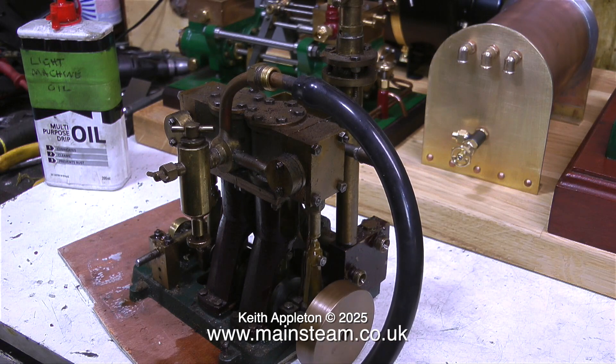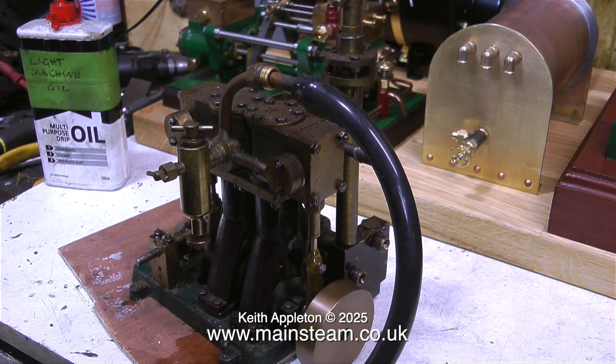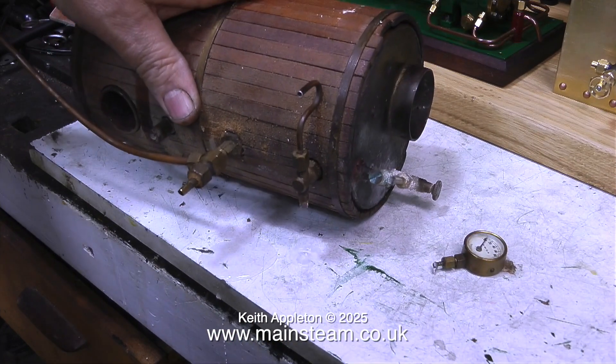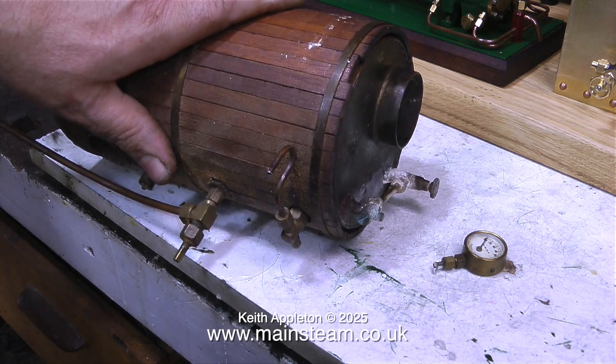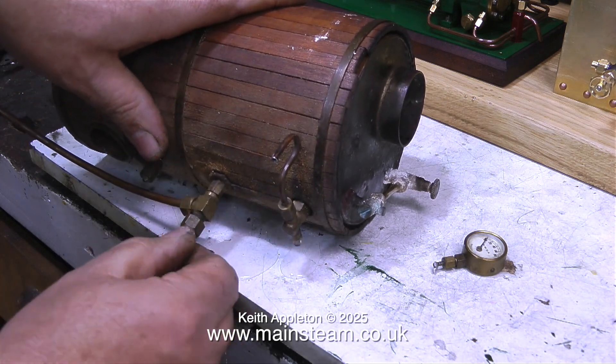A quick summary of the engine itself: it starts in any position, runs like a sewing machine, and is one of the nicest engines I've seen for quite a while. Which is more than I can say for the boiler — and look, it's still got water in it, I thought it was feeling a bit heavy. I wonder how old this water is; it's been in there for quite a long time.